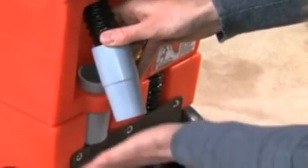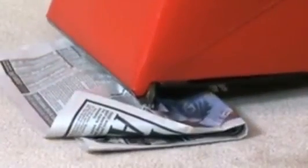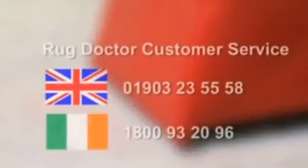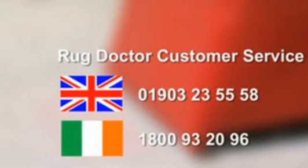If it isn't, return the machine to the store from where you hired it. If it is sucking properly, push the connector back into the machine. Then tilt the machine backwards slightly and put a sheet of paper onto the vacuum slit at the front. Does the paper get sucked onto it? If there's no vacuum suction here, then there is a fault with the machine. In which case, please take it back to the store from where you hired it and ask for a replacement.